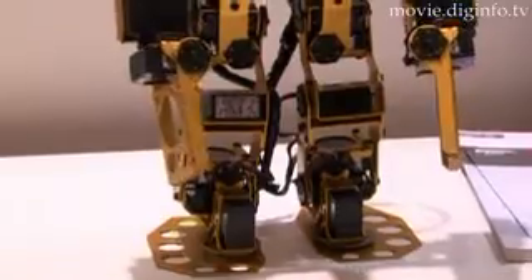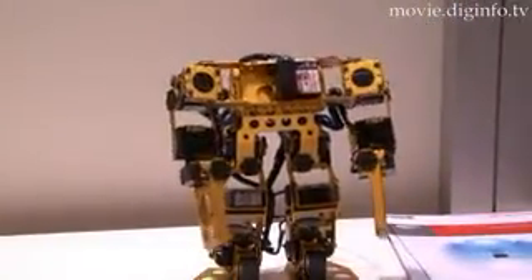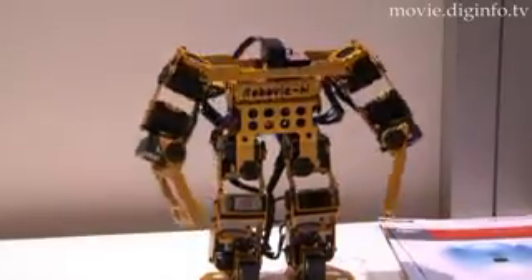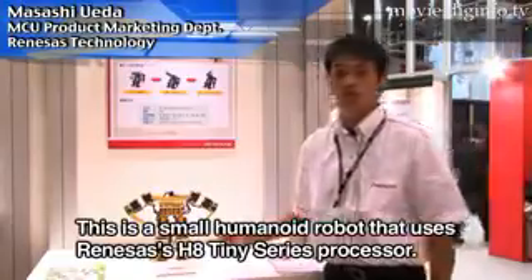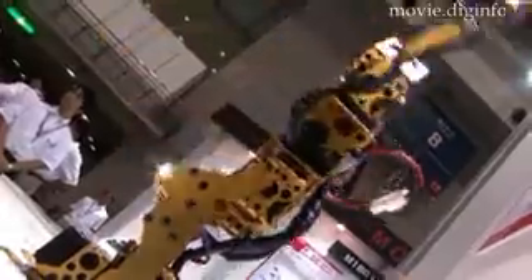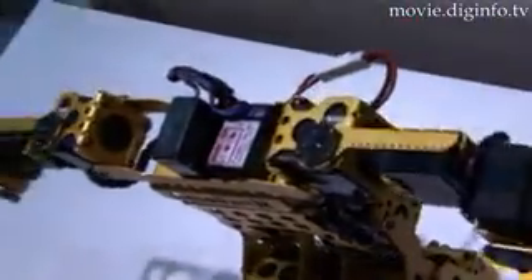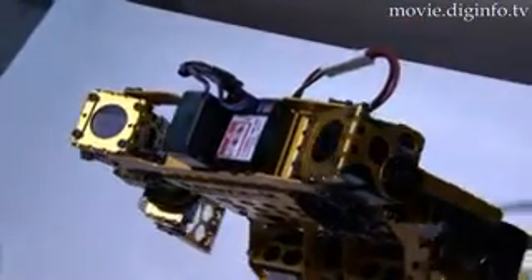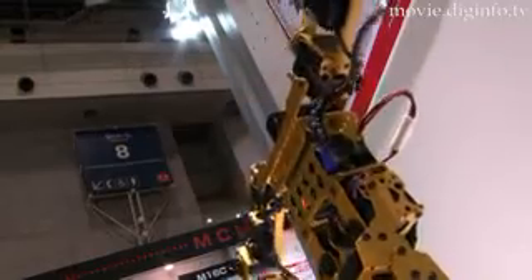Renesas Technology has demonstrated a humanoid robot powered by its 16-bit H8 Tiny processor. Available in a 64-pin small surface mount package, the device has 56k-byte on-chip single-supply flash memory and is equipped with a powerful timer, a 10-bit AD converter, a synchronous and asynchronous interface, and CMOS high-current I/O ports.